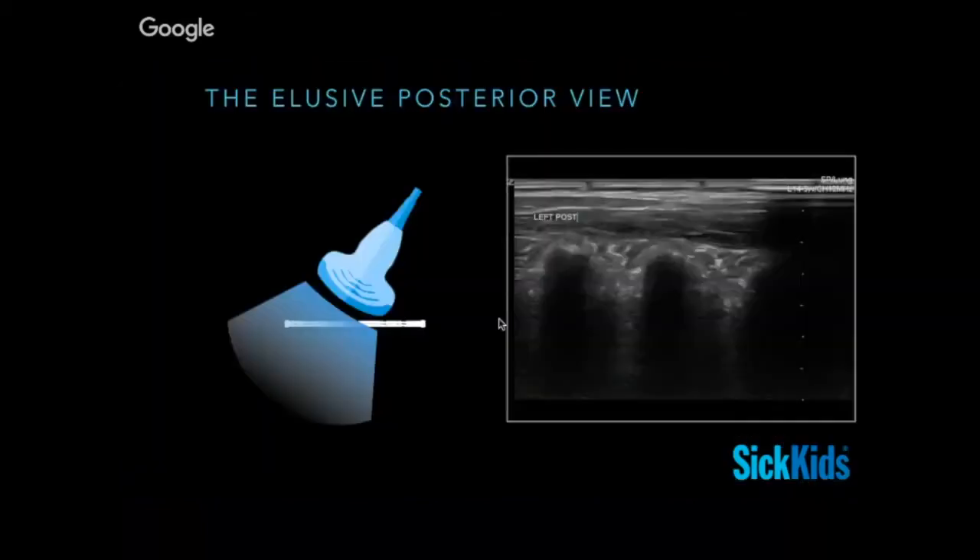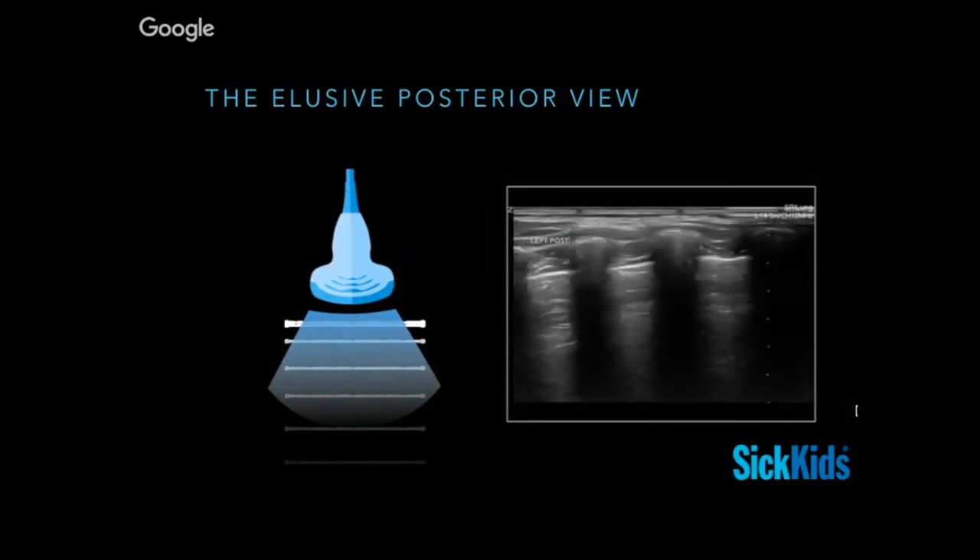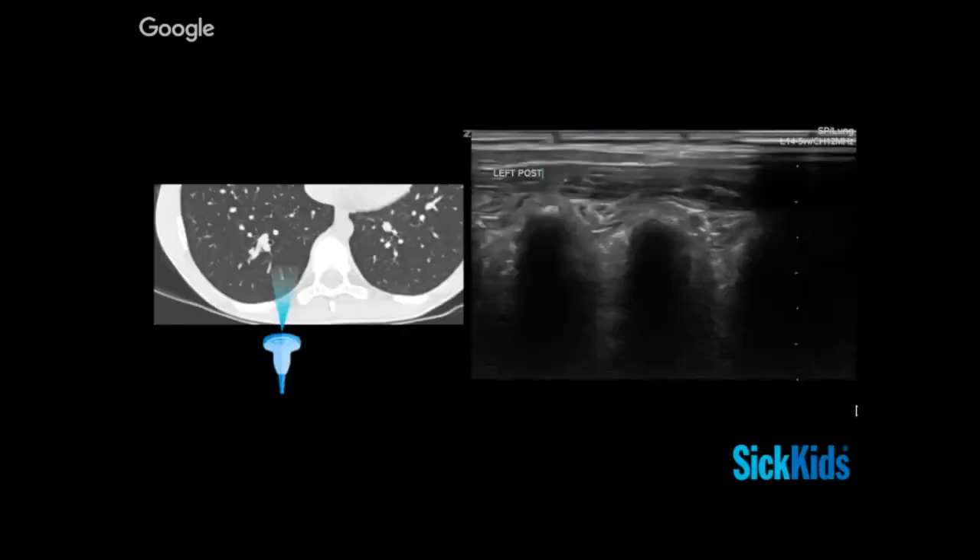Some tips about the posterior view — people struggle with it a lot. A common issue is getting an image when scanning at the back in between the spine and the scapula that shows no clear pleura, looking like disrupted or shredded pleura, but it's really just artifact from not having your beam hit the pleura at a perpendicular angle. Images like this at the posterior part of the patient are often a probe misalignment issue. If you manage to turn your probe to truly intersect the pleura, you'll get A-lines again.